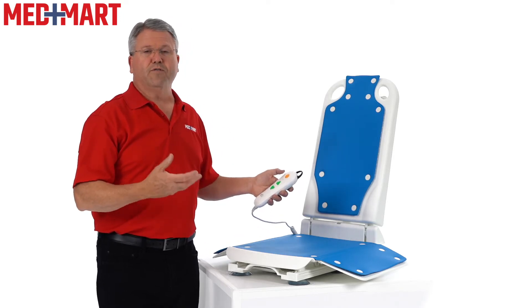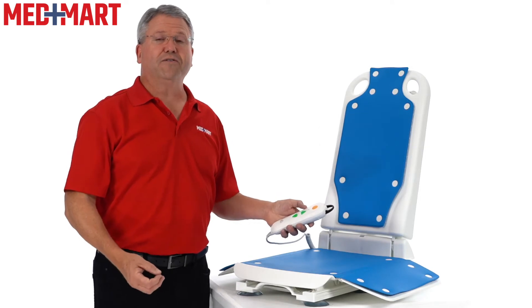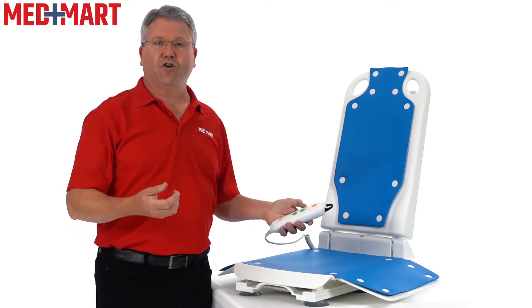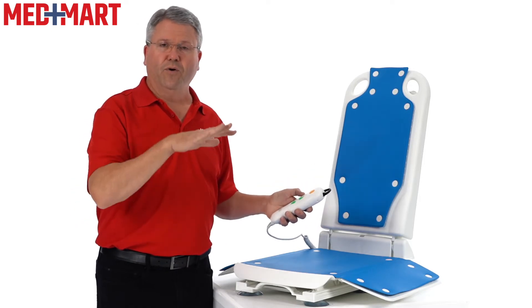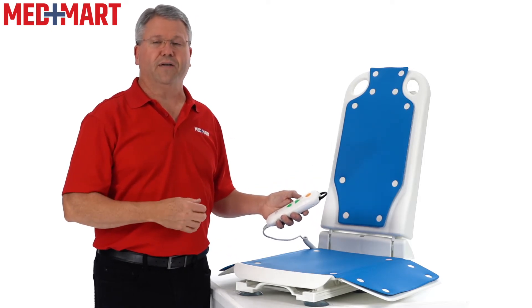The battery supports up to about 30 baths. If for some reason you don't have enough charge to take you all the way down and back up, the hand control won't even work at that point. So if it won't lower you down, that means your battery definitely needs to be charged.